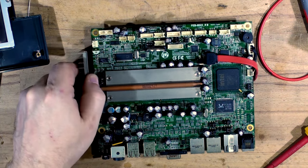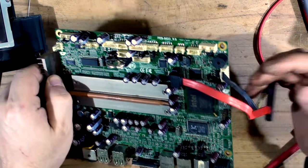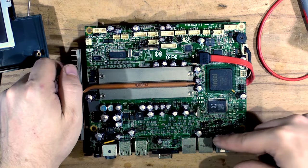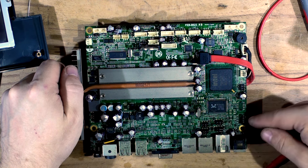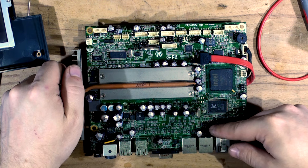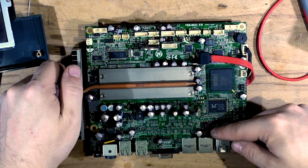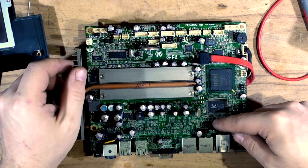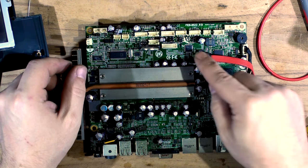Clearly all the big caps are bad - everything that's got a vent cut on it is bloated. Some are so bad that they're actually open and you can see inside of them - that black stuff is electrolyte that's leaked from them. All of them except the little ones probably need replacing. This here is the power connector for the SATA cable.